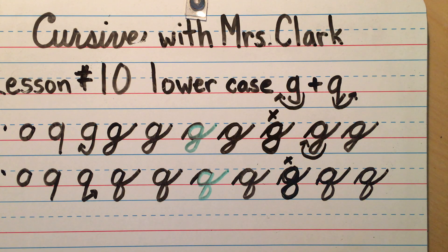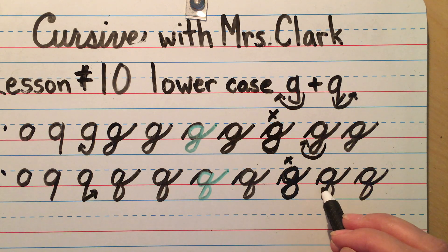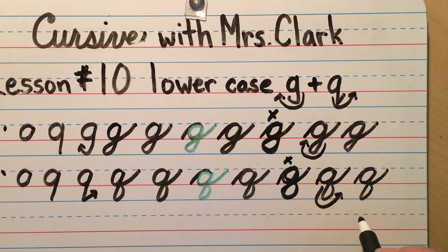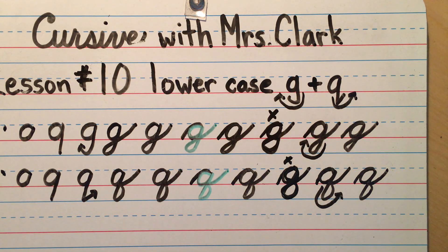The big difference is the direction: once you come through the feet, it goes to the right for the Q and to the left for the G. Make sure you practice several lines of each one so you can tell the difference. Great job!